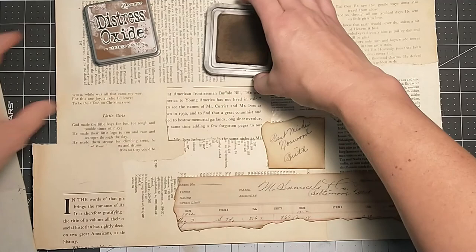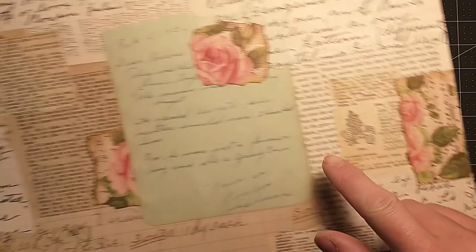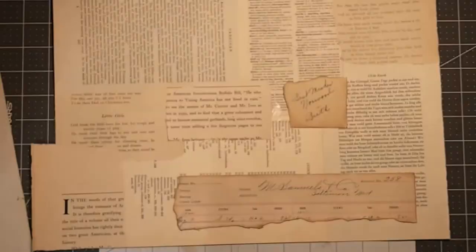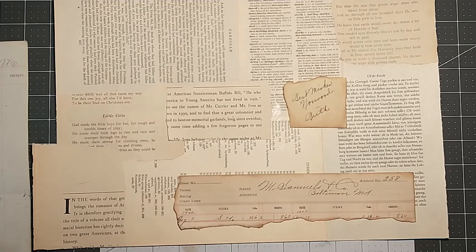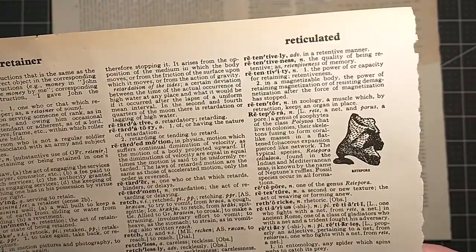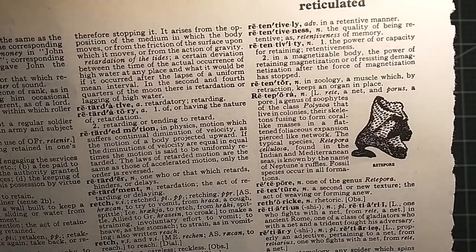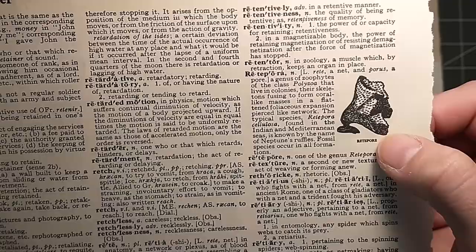I had some dictionary page with the little pictures on it — I kind of like using some of the dictionary page with the pictures. What do I have over here? I got a mess is what I got. What is this picture? I don't even know what that is — that's a fungus of some kind. A genus of zoophytes of the class Polyzoa that live in colonies. I have no idea what that is, but it looks like some weird mushroom coral thing. Okay, let's go with it.